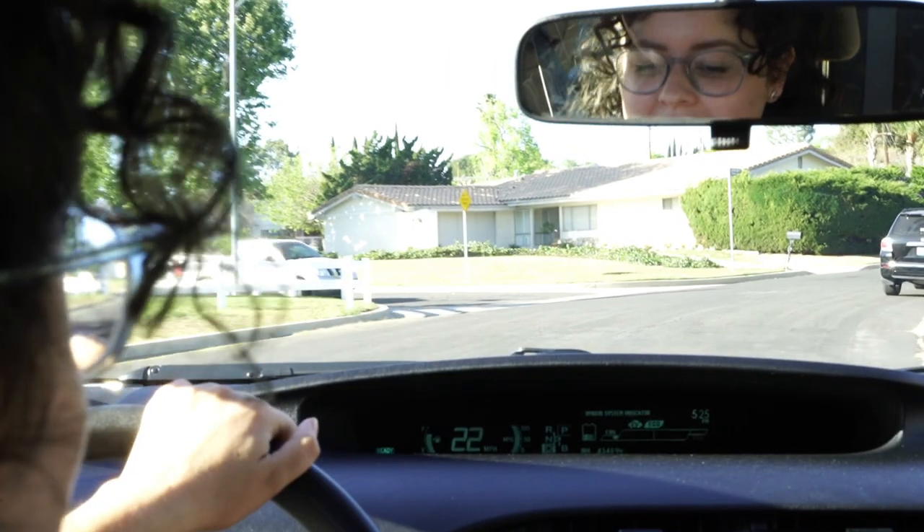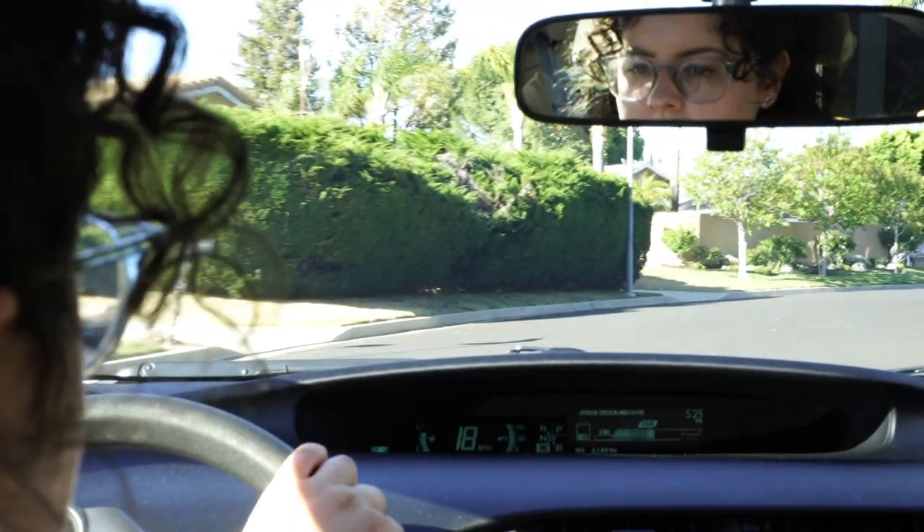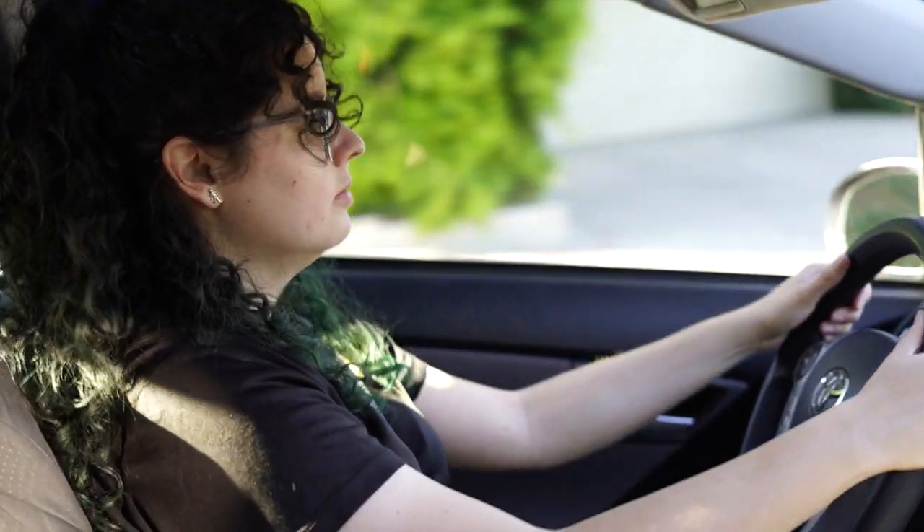For reassurance, you can take quick glances at your speedometer to make sure that you're going at an appropriate speed and to adjust your speed accordingly. And in time, you will develop a feeling for the speed that you're going and you won't have to rely on the speedometer as much as you did in the beginning.